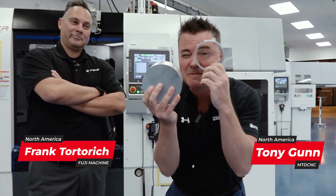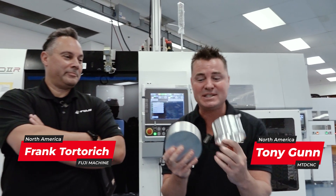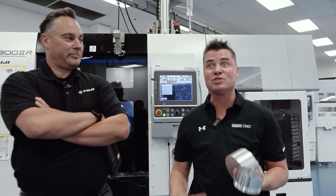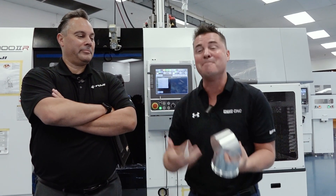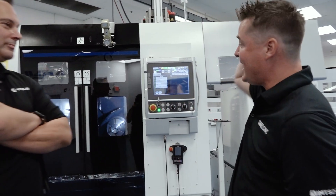Do you see this part? Look how much is missing from it. It's an eight-minute part that removes all that material, but this part used to be done on several machines in several operations with tons of load and unload time from manual operators. That has been reduced to one machine in eight minutes.